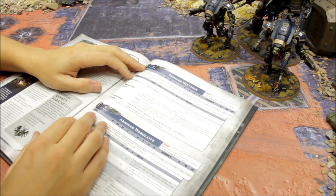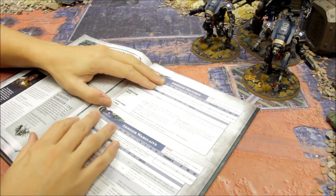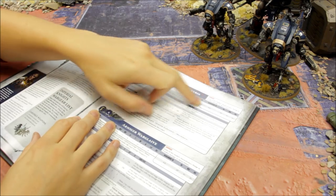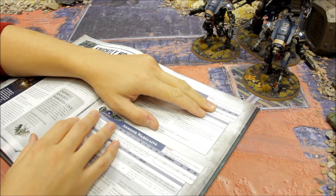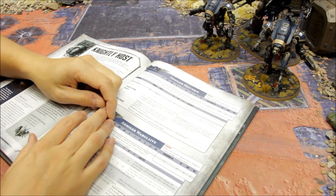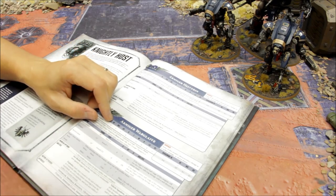The Armiger Helverin is the shooty one, with an absolutely deadly weapon - the Armiger autocannon. They have Power Level 9, 12 wounds, so you're going into a damage bracket. It's a 14-inch move - very fast for a walker, over double the speed of a Dreadnought. These are very fast on the battlefield; with an advance move you're looking at a potential 18-inch move.